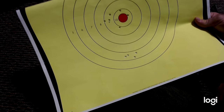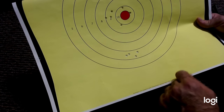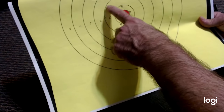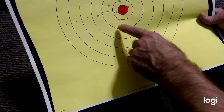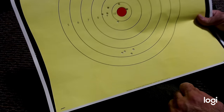This is my target from 50 yards — this was first shooting it, shooting way low. Then I zeroed it in up to here, still shooting a little left. These are my final shots — I might have pulled one a little bit, but not too bad.